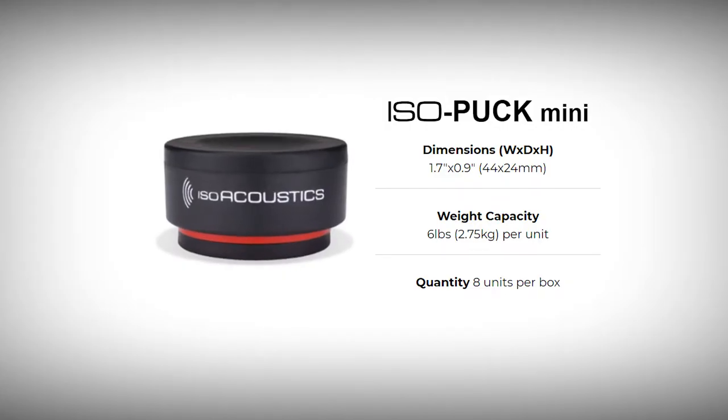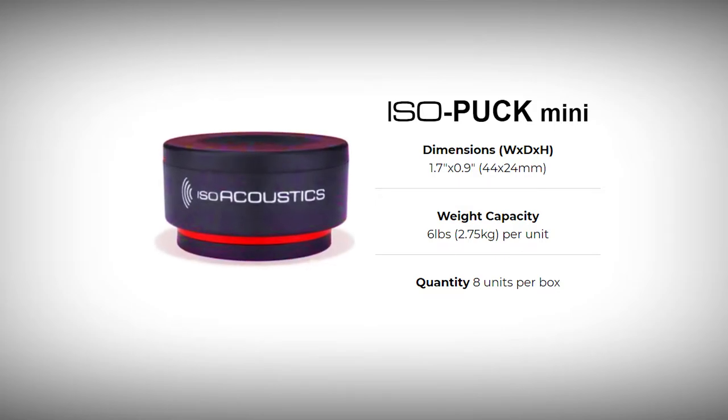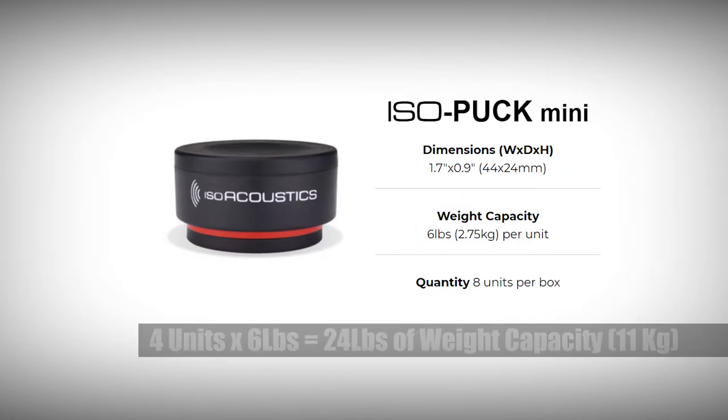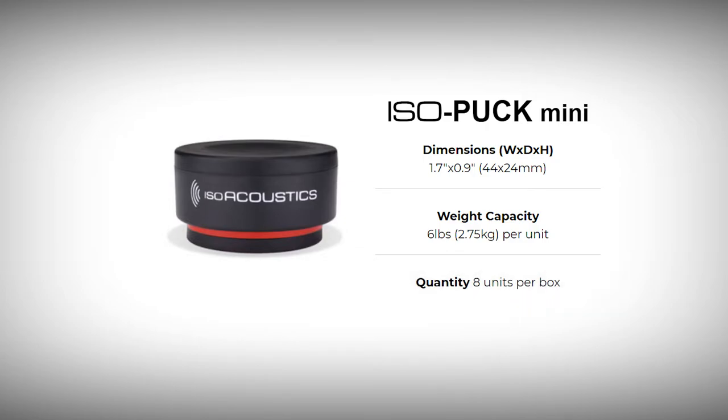The first size is the isopuck mini. Though easily the smallest of the bunch, this model with its bright red ring is capable of holding up to 6 pounds or 2.75 kilograms per unit. When using 4 units per speaker, the weight capacity is 24 pounds or 11 kilograms. Each box comes with 8 units, which is just what you need for a pair of speakers or studio monitors.